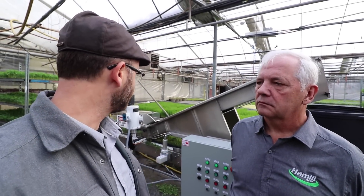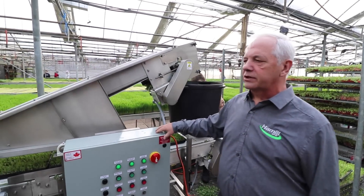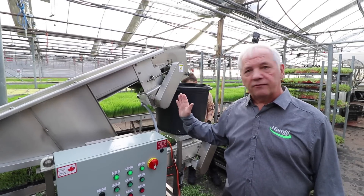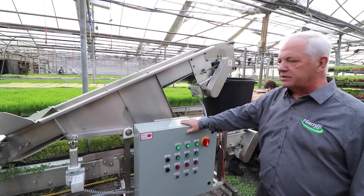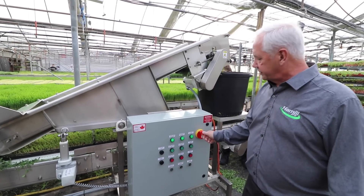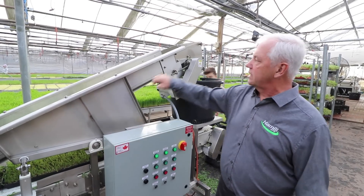This is Bob Benner from Hamel Machinery and he's gonna talk about the harvester and what it's all about. We designed this harvester specifically for microgreens or any greens, and we designed it with the farmer in mind. The machine runs off 110 volt, 15 amp breaker — you plug it in and you go, there's nothing else required. They all have speed controls so you can adjust the speed of your product going in and the speed of your product coming out.